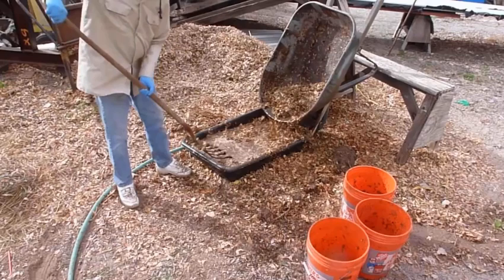A couple of important points about the watering process: you need a watering system on top — you can use an inexpensive drip system from any hardware store. But don't start watering until after you've gone through the thermophilic phase, when it gets really hot and then starts to cool down. Once it's around 80 degrees F, you can start watering to maintain 60 to 70 percent moisture content, and at that point you can also add in worms.